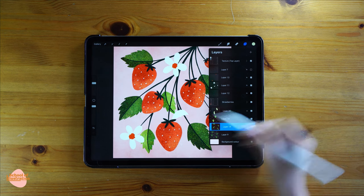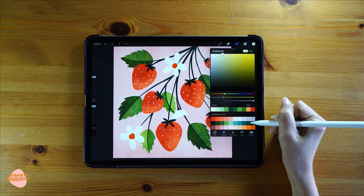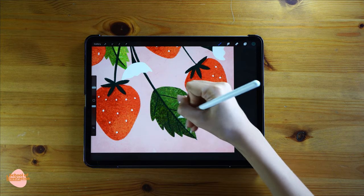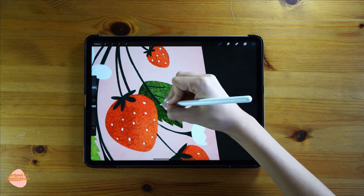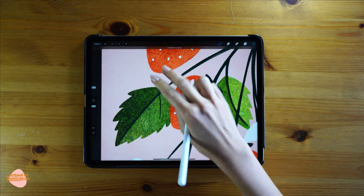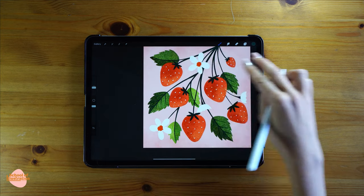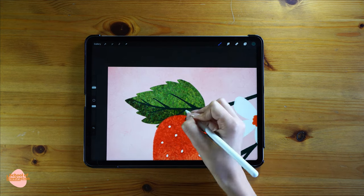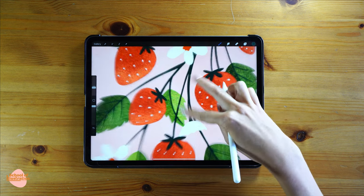Now I'm going to draw the inside part of the leaf. I'll create one layer right on top with a clipping mask, using the same color as the stems. I'm gonna draw the stem lines inside each leaf — I usually like to start from the center and make it much thinner on the edges. Let's do exactly the same but now with the rest of the leaves — one more layer, clipping mask, and let's get into it.